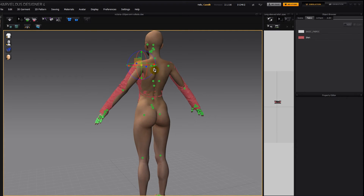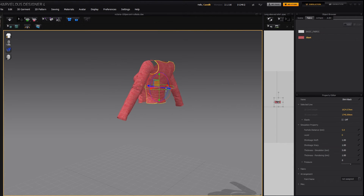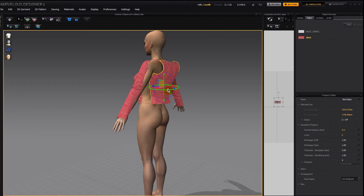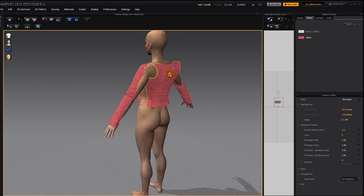Now here in the back, we can see that the shirt got lost within her. So let's hide her x-ray points. We can grab this pattern here and use the gizmo to pull it out of her. Shift A to hide your avatar, and then position it something like that.